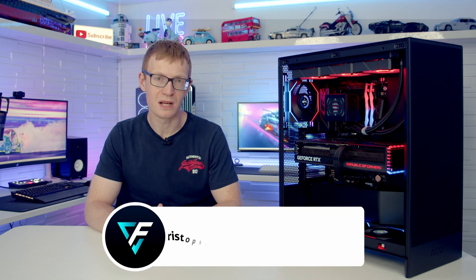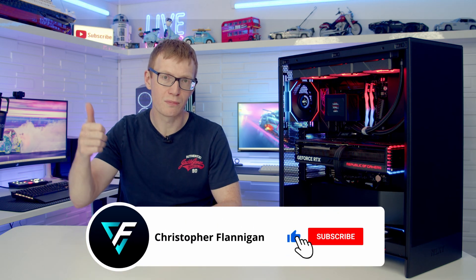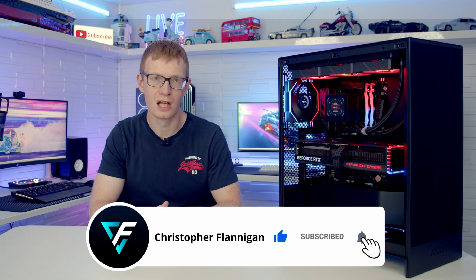Links to all parts are in the description. If you enjoyed this full step-by-step PC build guide, please give it a thumbs up, and if you're not subscribed please hit the subscribe button. Thanks for watching.